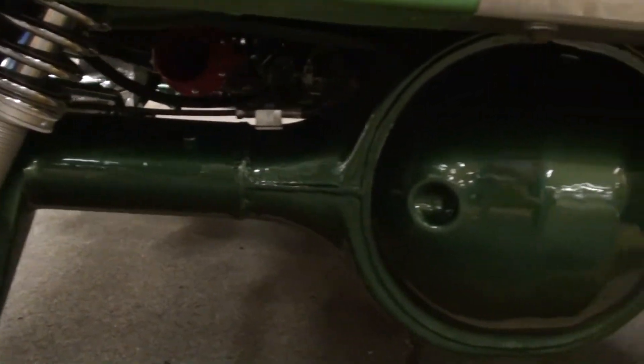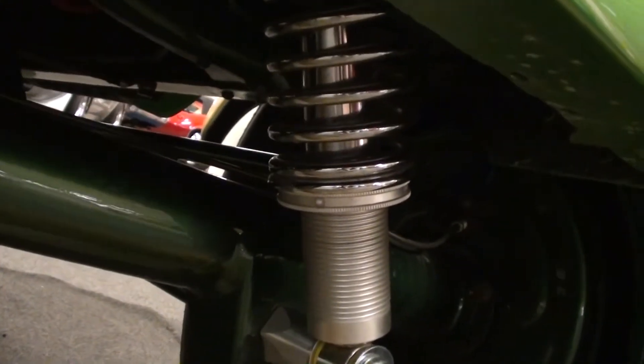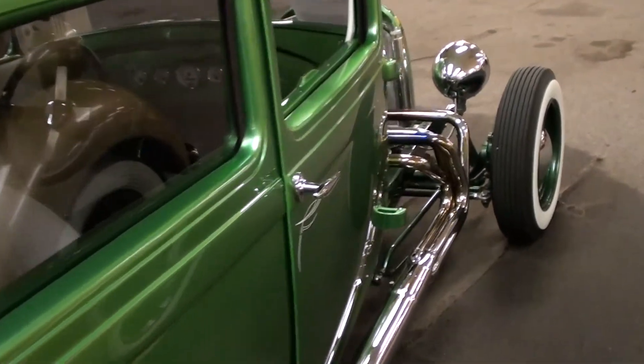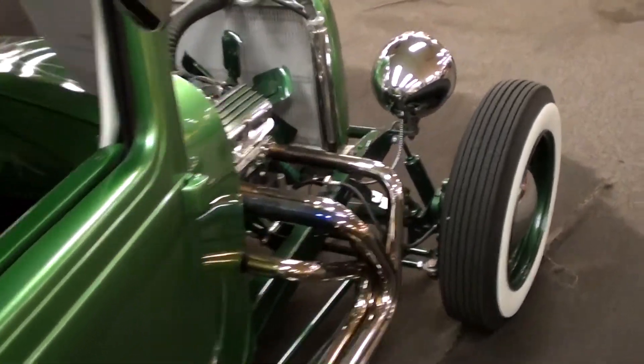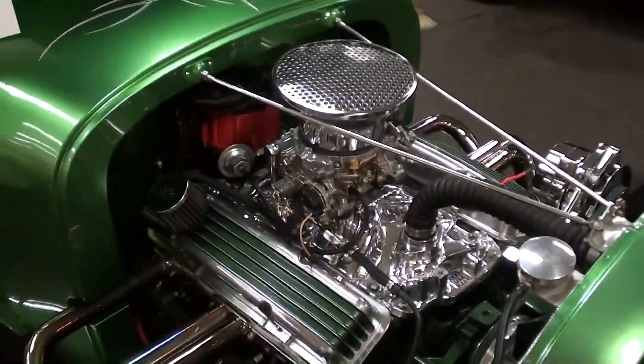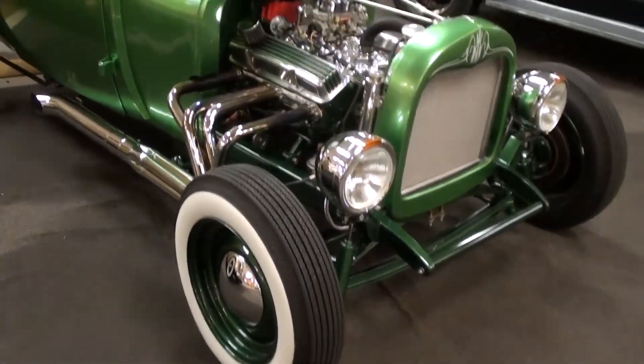The whole rear end housing is painted and looks like new. It's got nice adjustable coil overs and drum brakes out back. Even all the brake lines are brand new — just a really nicely built car. That 350 small block is backed by a Turbo 350 automatic, a nice durable three-speed combo.